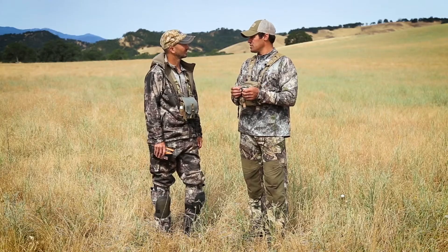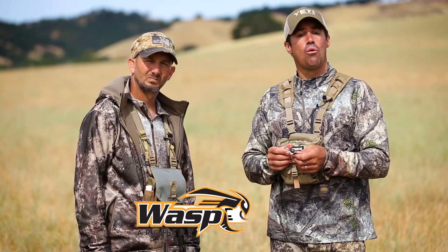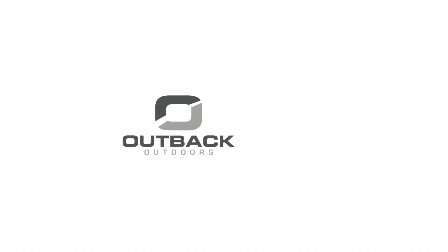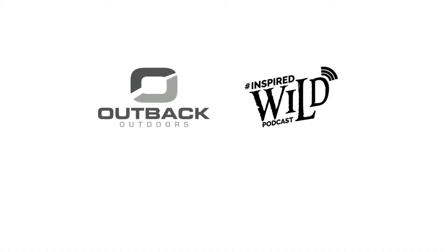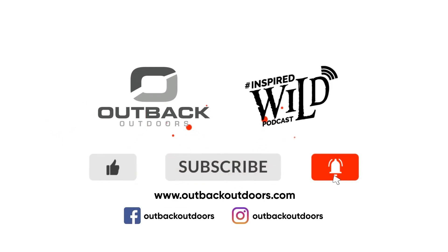Those are great suggestions for a traditional shooter choosing a broadhead. Check out Wasp Archery — make the switch. Thanks for watching Outback Outdoors. We encourage you to comment below, and as always, like, subscribe, and click the alert to stay up to date on all our new videos.